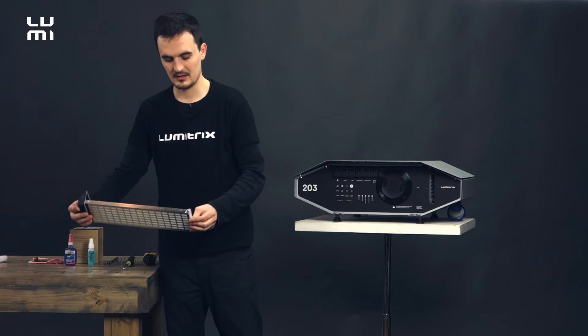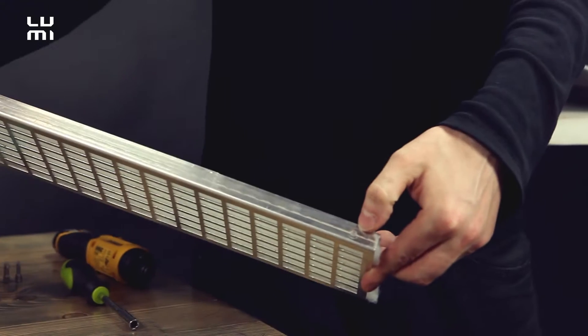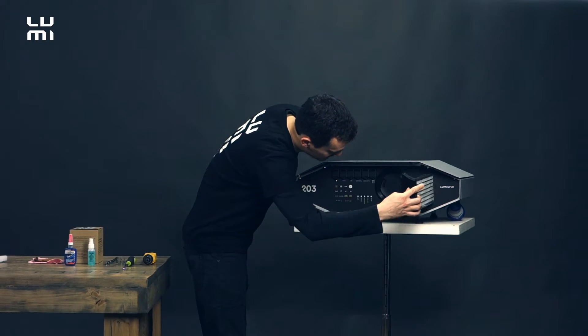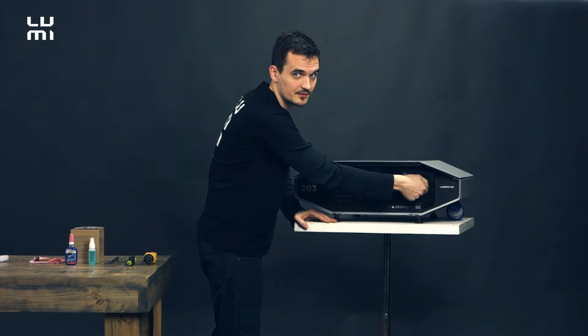Closing the rack and locking it this way. Make sure that both locks on both sides are locked properly, and then just put the air filter in the projector again and tighten this bolt over here just with fingers — it's enough.